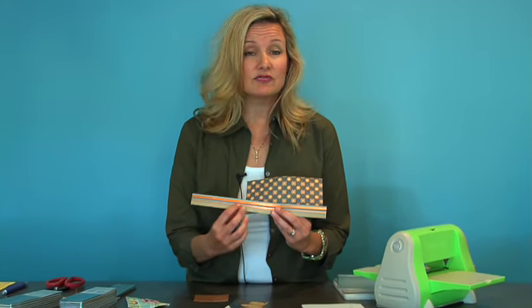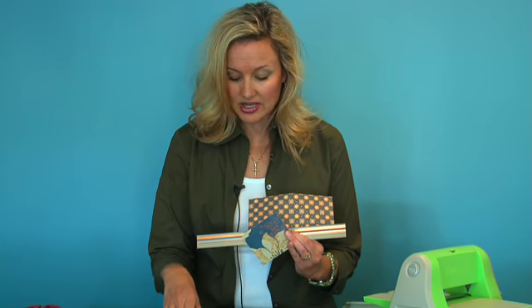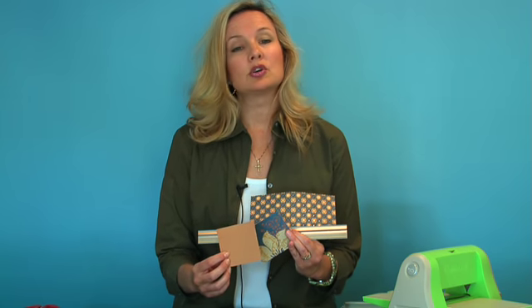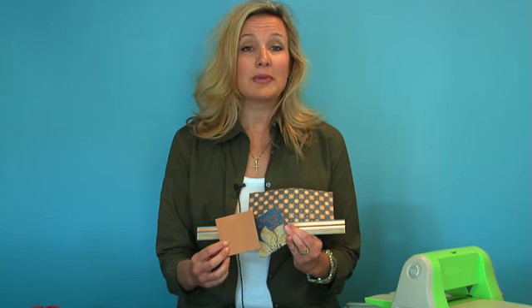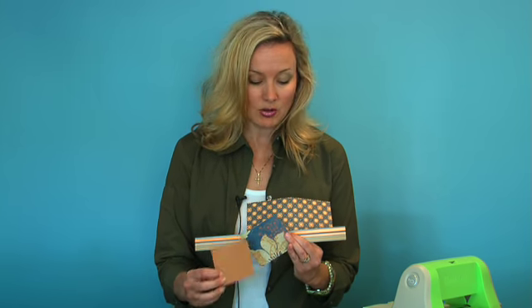It also has some velvet touches to the paper, and I think you will find that it is really different and unique and will work great for a lot of your home accents and more sophisticated projects at home.